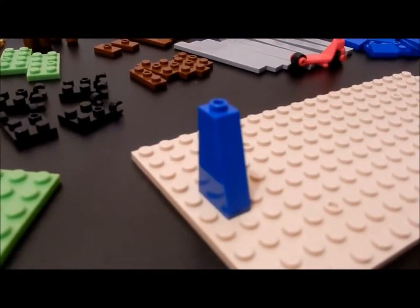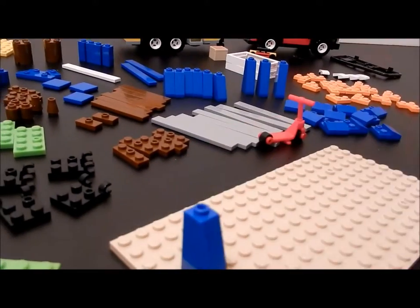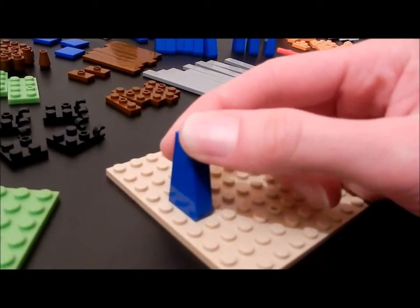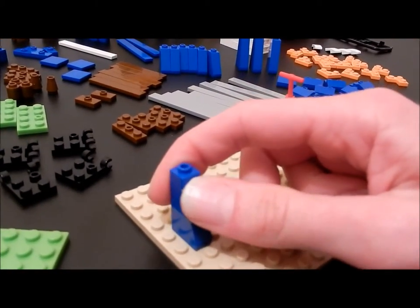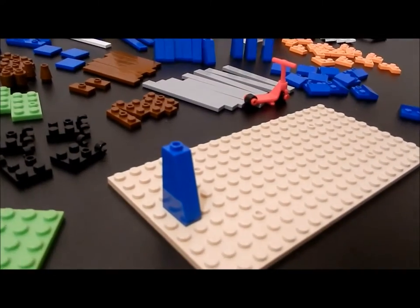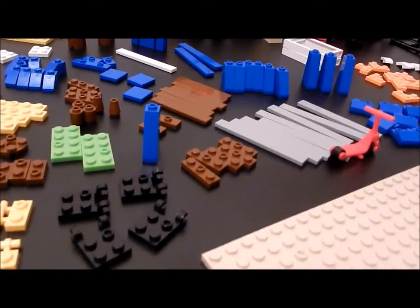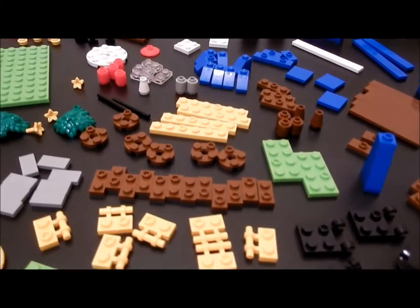The Oxford bricks stick together very well — there is no wobble, no looseness. The Oxford bricks don't fit quite as snugly as Lego bricks, but you don't have any worries about them coming apart or falling apart during play, which you do with some Lego imitators.